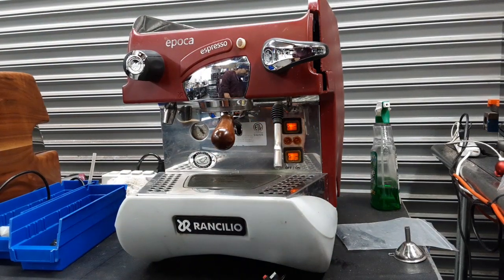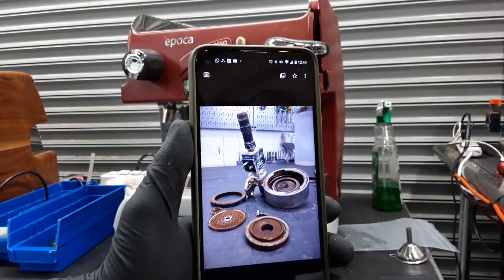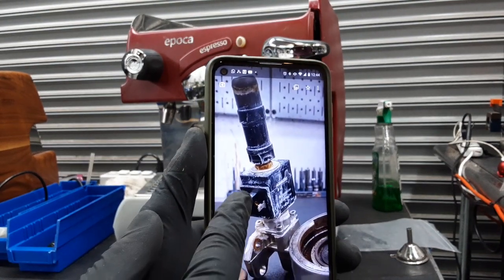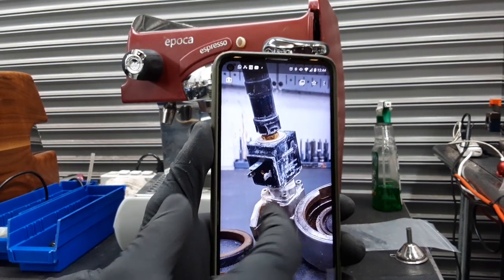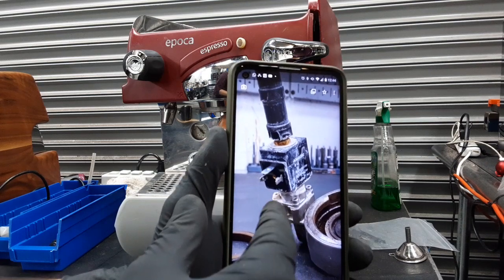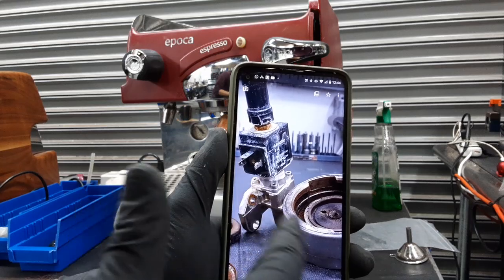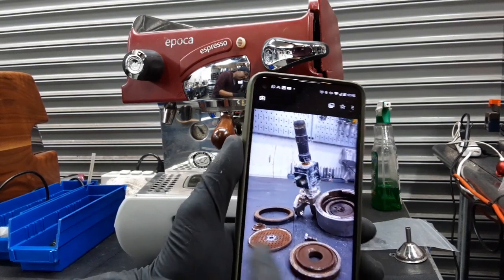I also have pictures. Here's where we got to see the condition of the group head. This is when we took it out — as you can see, leaking all over the place. That three-way valve was just in really, really bad shape. The whole thing came apart and was leaking a lot of water. You can see some scale buildup in it. The group head as well was in really bad shape — shower screen and all that stuff.